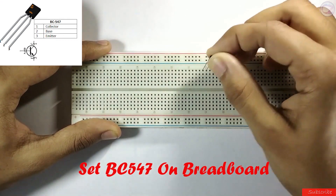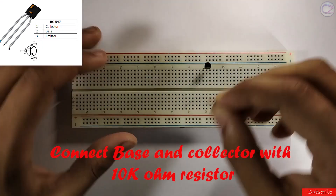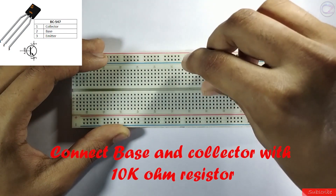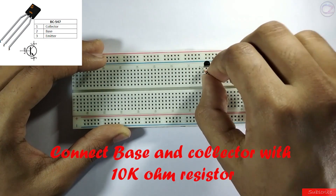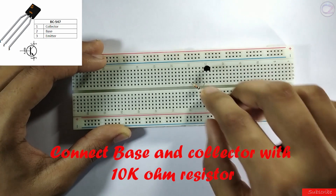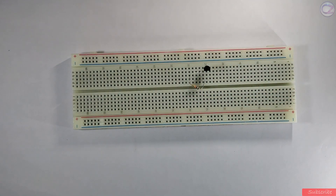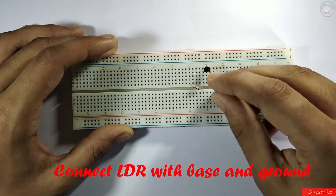Place the BC547 transistor on the breadboard. Connect the base and collector with a 10k ohm resistor. Now connect any terminal of the LDR with the base, and the other terminal of the LDR to ground.